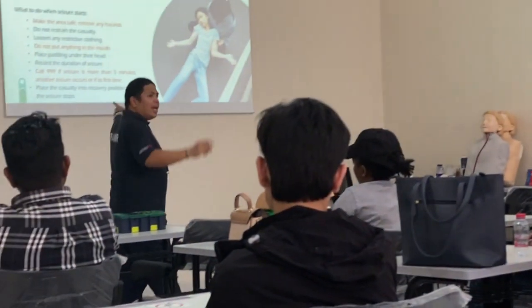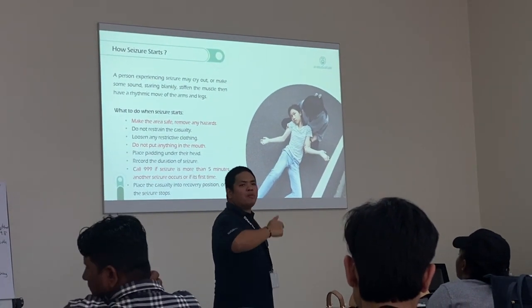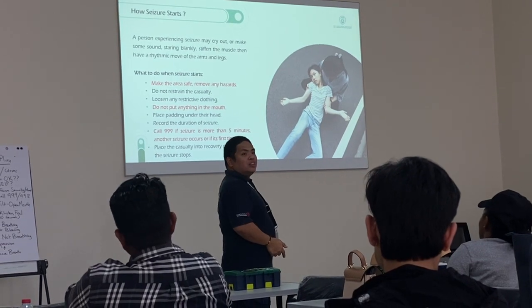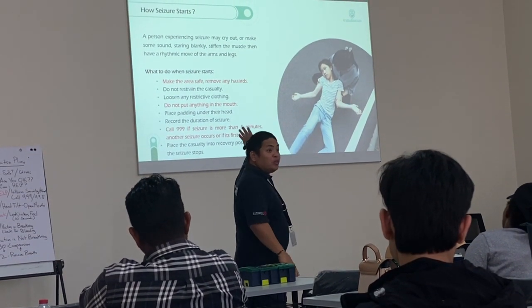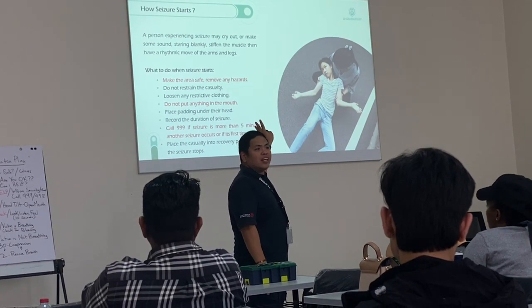If you call for an ambulance and report someone with epilepsy, the dispatcher will also give you instructions. They will ask: how long? How many minutes? Just tell them what's happening — keep them calm and they can be reassured. The dispatcher will instruct you on the same procedure — the same procedure I've been telling you right now.